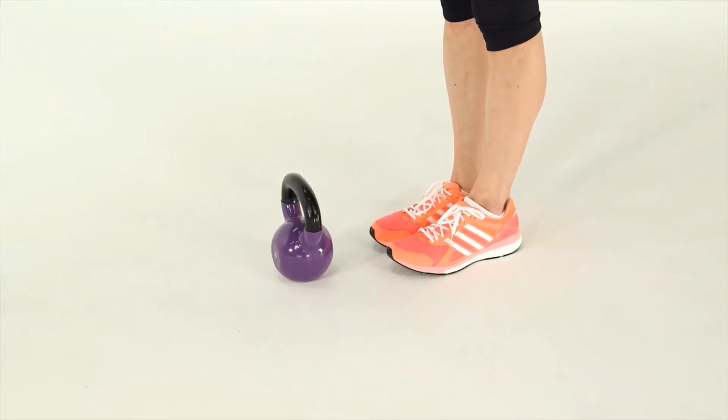The basic swing is the foundation for any kettlebell workout. The first thing you should know: your arms do not power this move — it's actually your hips, hamstrings, and butt. Have your kettlebell on the ground in front of you. You can use a 15-pound kettlebell or a lighter weight. Here's how to do kneeling side leg circles.